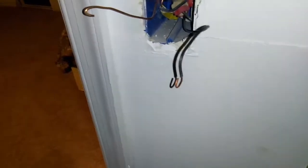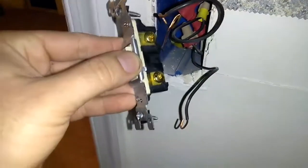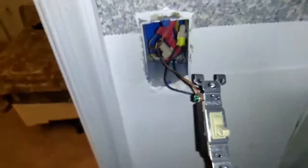Take these two screws off on one side, then come to the other side and take your ground screw off. When you take these wires off, always remember which one is top and which one is bottom, because you have to screw them back on the exact same way you took them off — both sides and the ground.